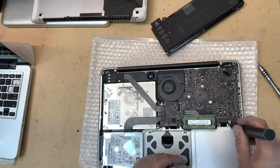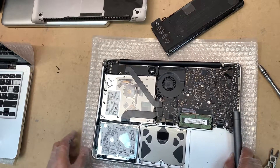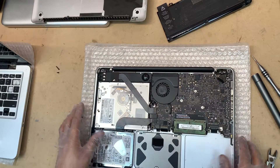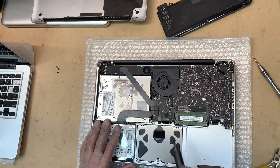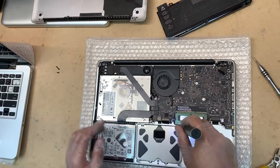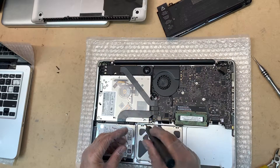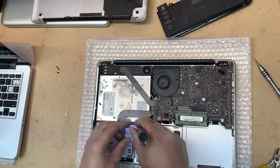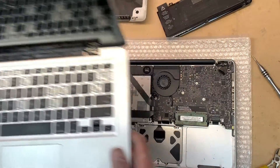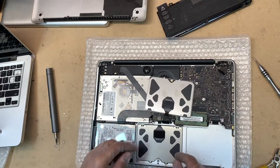You shouldn't have this problem because this usually happens when people are trying to fix these systems themselves. Anyway, let's get back to what we initially wanted to do — change the trackpad. Here's your trackpad. This is the bad one. There are four screws that you need to remove.